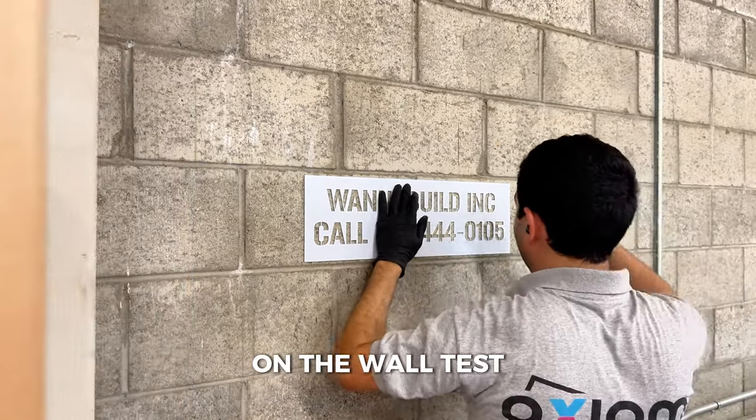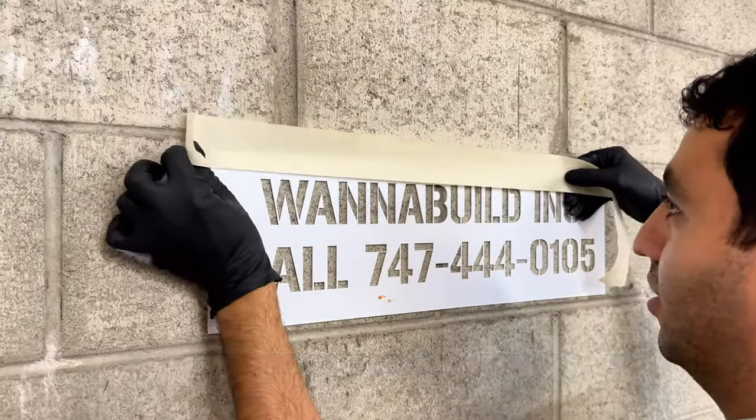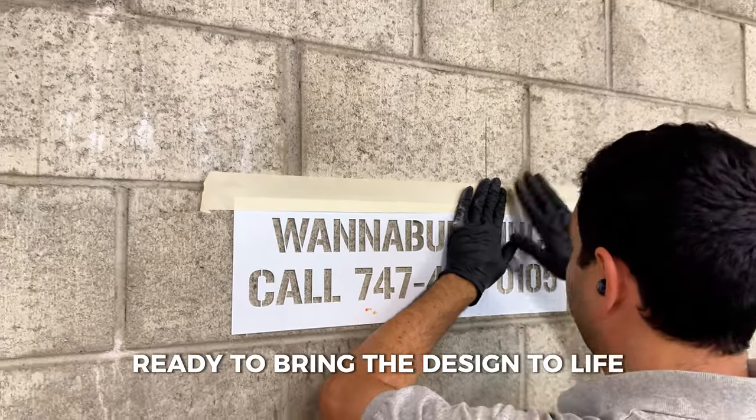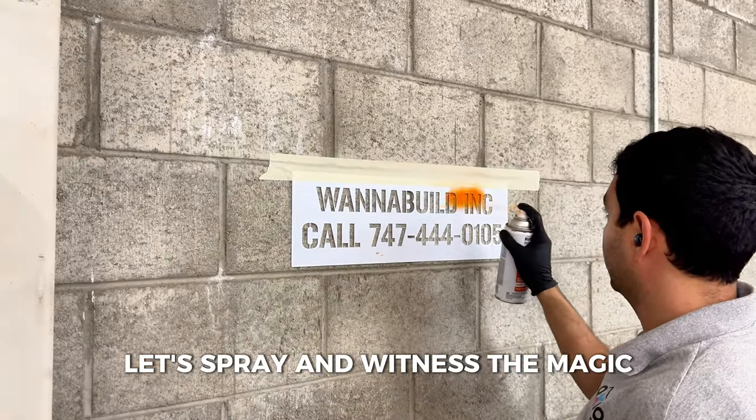It's time to find out at the wall test. Here we are at our testing ground. We carefully position the stencil on the wall, ready to bring the design to life. Let's spray and witness the magic.